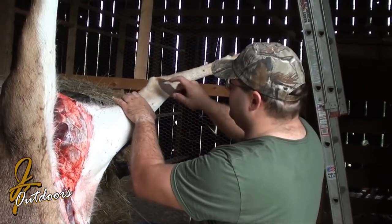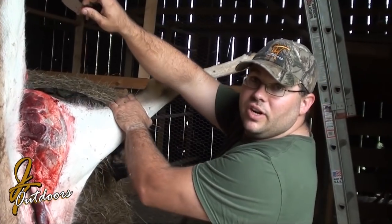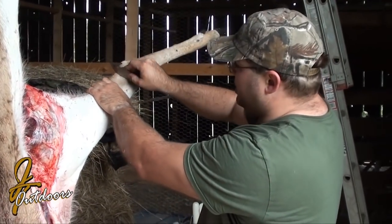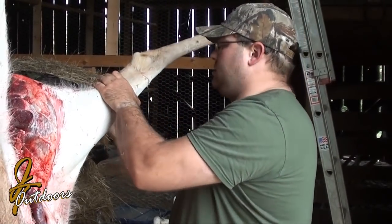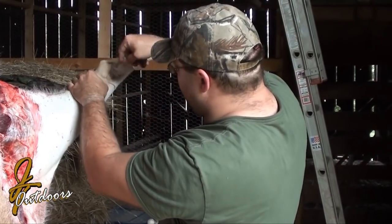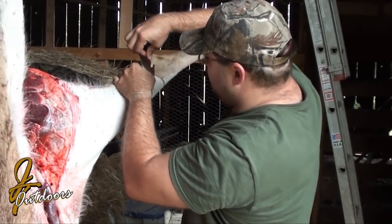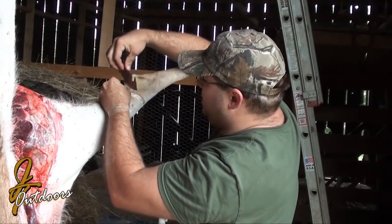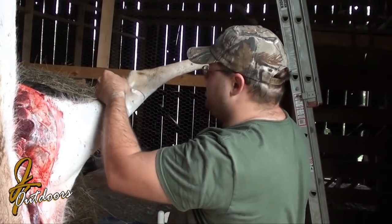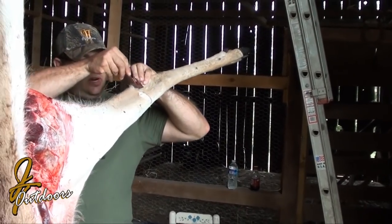First thing I do, you can start right here. On that leg, you're going to have to be careful so that you don't cut that tendon. But on this leg it doesn't matter. Take a circle around — there are multiple ways to do it. I've seen people hang it by the neck and cut down that way.